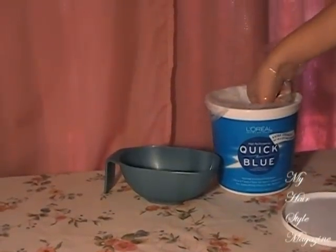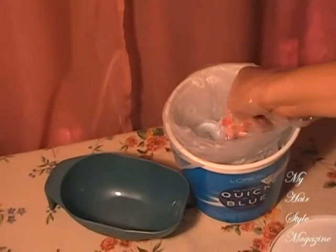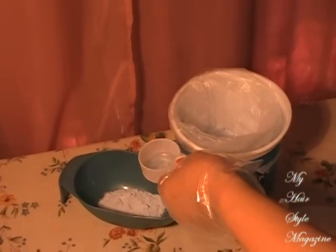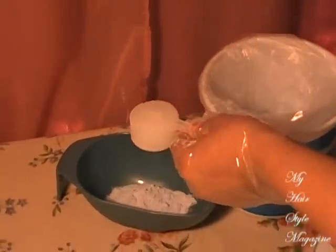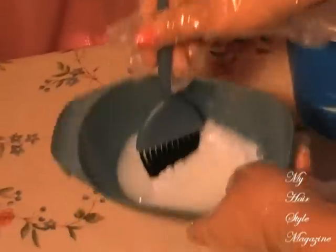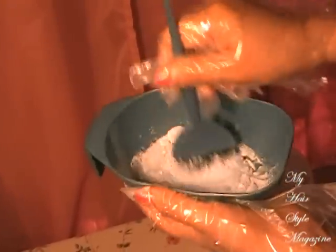Now you're going to take equal parts of the quick blue bleach using the scoop that it comes with, along with one scoop of the 40 volume developer by Ion — the one I use is for sensitive scalps. Make sure your bowl is plastic, or it will affect the bleach. Then you're going to immediately take your tint brush and mix until smooth, until it is slightly firmed up just a tad — until it's the consistency of sour cream.